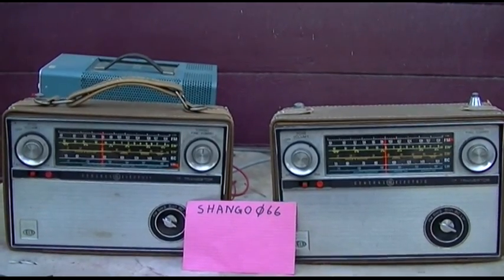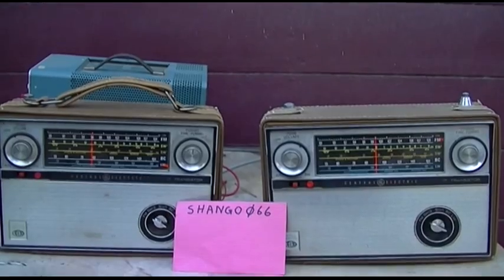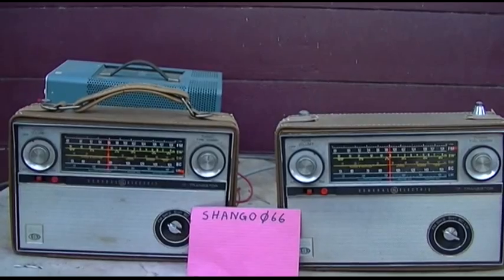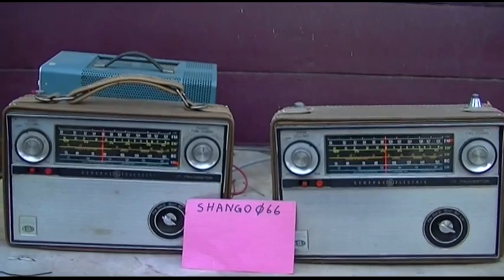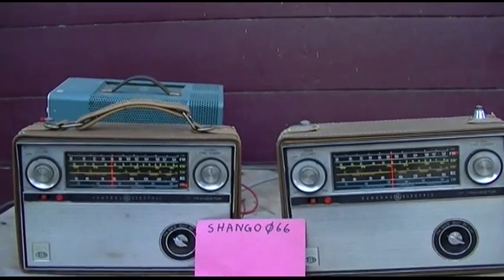What I want to do today is get a baseline on these two and see what works and what doesn't work. It'll probably be two to three weeks before I can actually dig into one of these. So let's get a baseline — I've got my power supply there, we'll put nine volts in them and spark them up and see if they smoke.